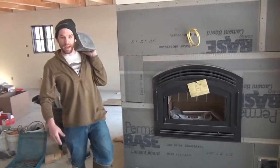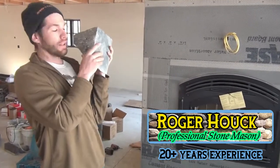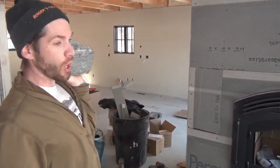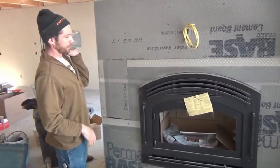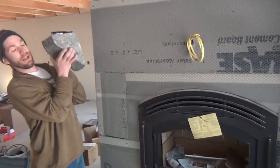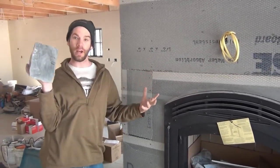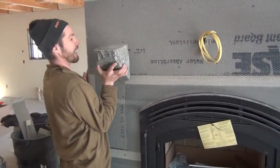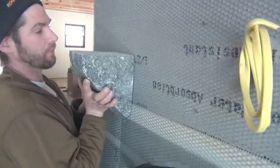Hey guys, Roger from the How-To Headquarters. I want to show you how we put these beautiful storm stone corbels onto a masonry fireplace that's thin veneer. These really sell the idea that it's a three-dimensional real fireplace because they stick out from the veneer, but getting them to stick on is a bit of a trick — that's what we're going to show you next.